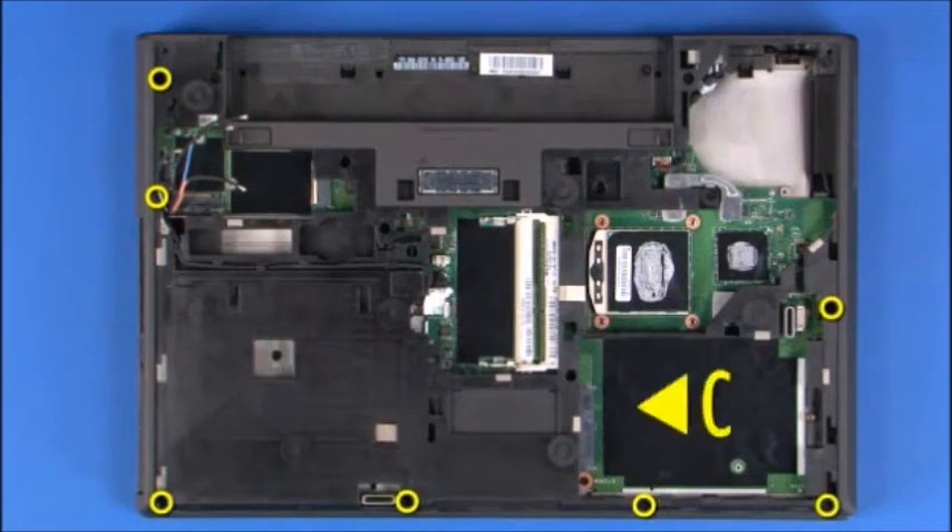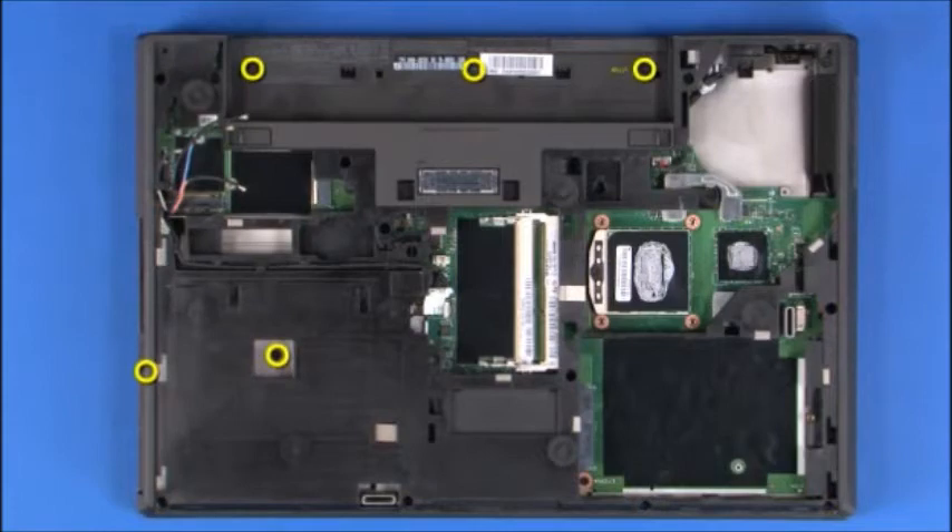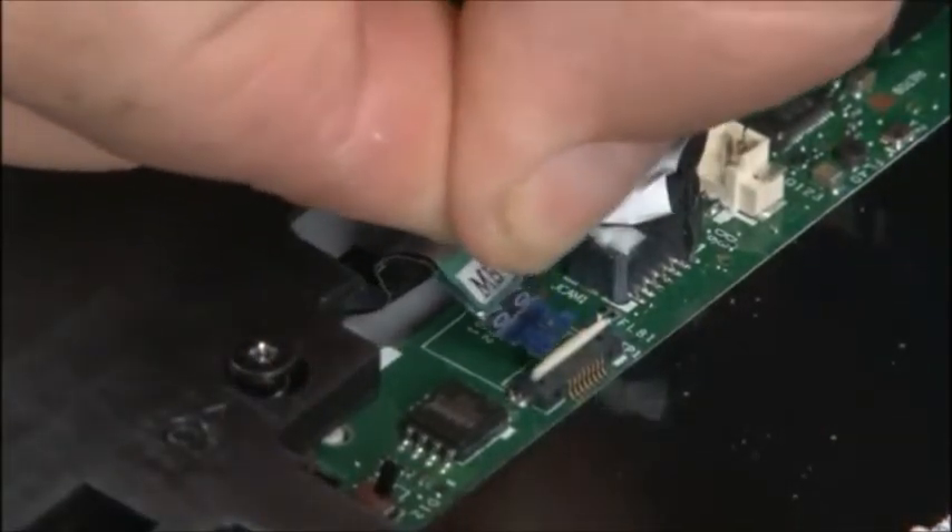Replace the seven long retaining screws. Replace the five short retaining screws. Connect the fingerprint reader cable to the system board.